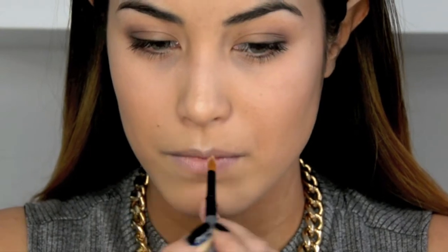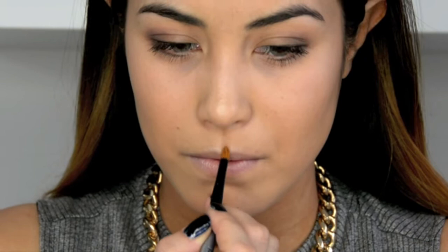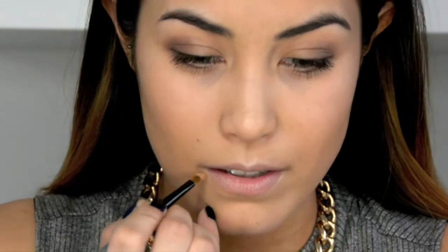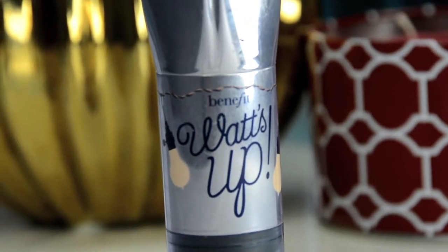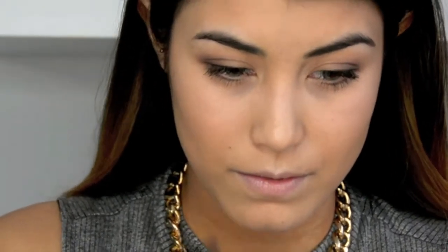Using my Revlon PhotoReady Cream Stick Concealer, I'm going to highlight the areas around my mouth. I start with the cupid's bow and then on the sides of my bottom lip. Then I'm taking Benefit's Cream Highlighter Stick and going over the cupid's bow again.